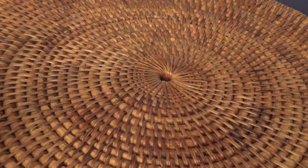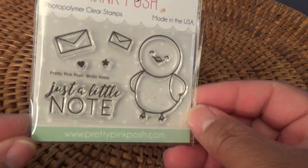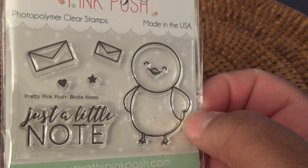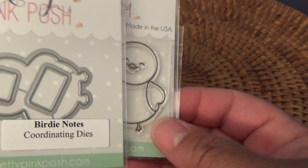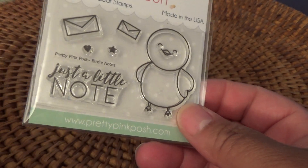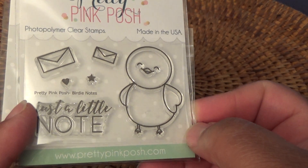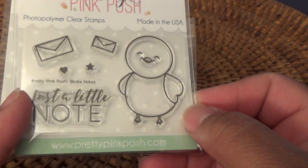From Pretty Pink Posh — which is kind of hard to say — I ordered this really adorable little birdie stamp that says 'Just a Little Note.' It has little envelopes, a tiny heart and star, and he is so cute. I got the coordinating die so I can cut him out. I figured it wouldn't be too hard to color him, or I can just stamp him on some yellow paper.